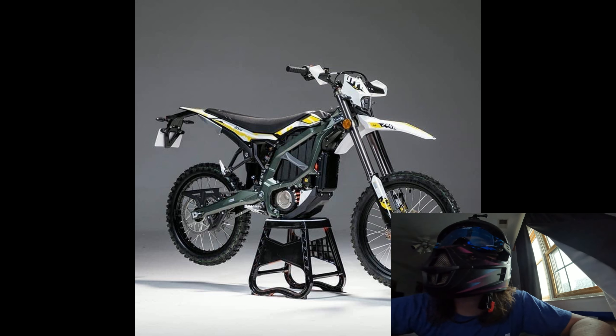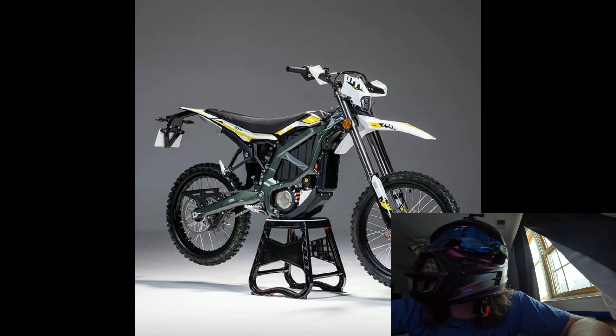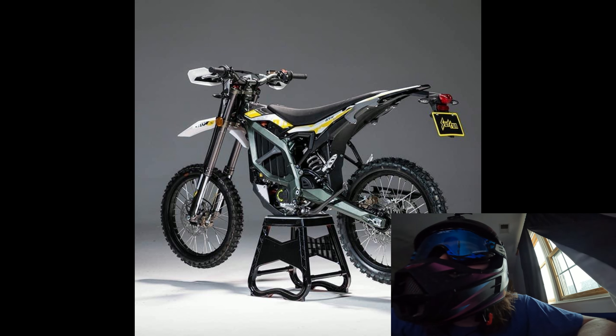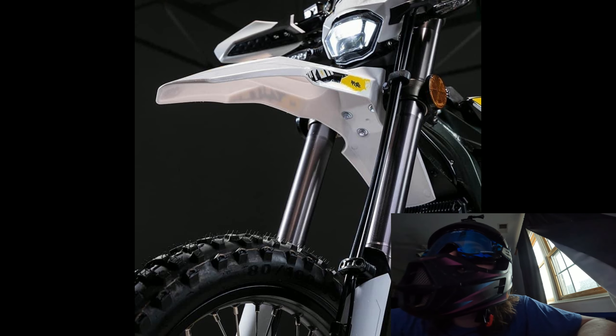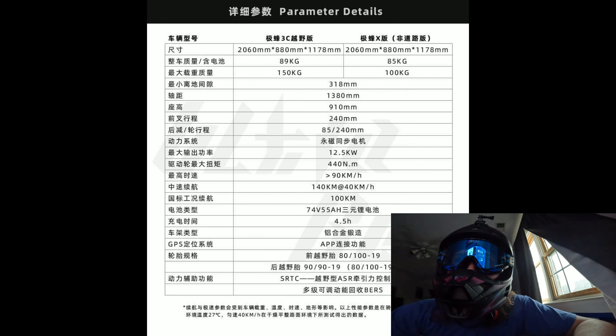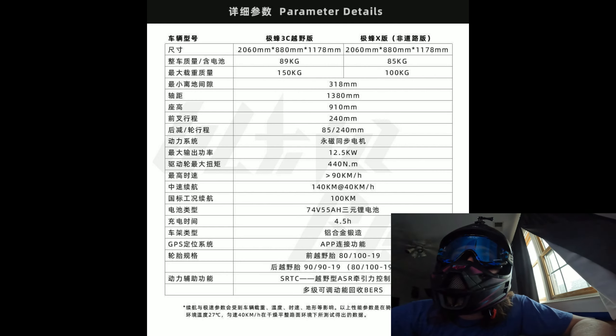Here's some pictures of it. This thing looks so cool, man. I like the gunmetal gray frame — it's almost like greenish looking. White and yellow plastics. Looks like it comes with a nice wide tire on there. Can't tell exactly what it says. I've scoured the internet and here is some specs on the new bike.